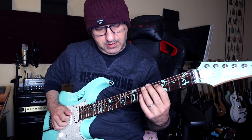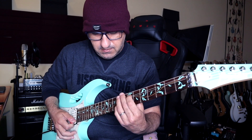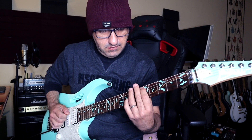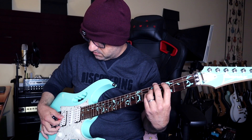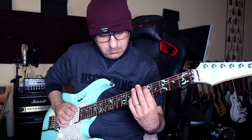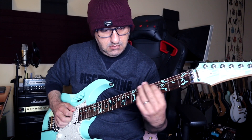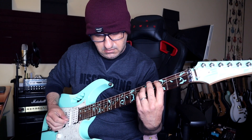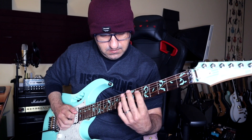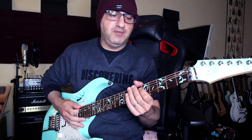Now the pick and the thumb — probably the other finger too. Now he changes the chords. Now this part comes a little bit tricky.